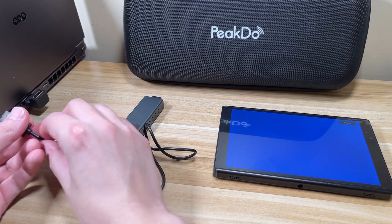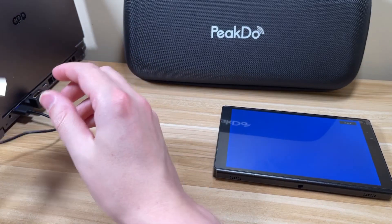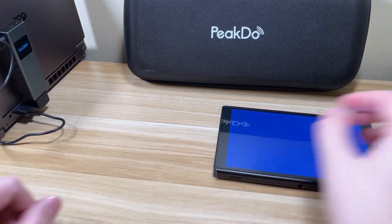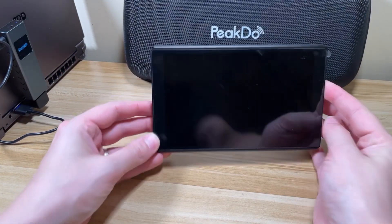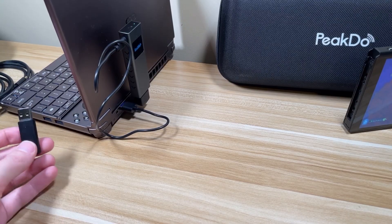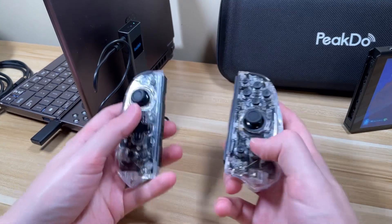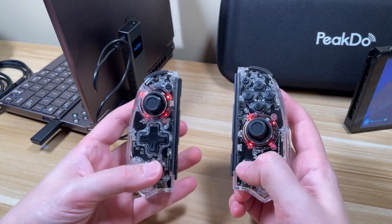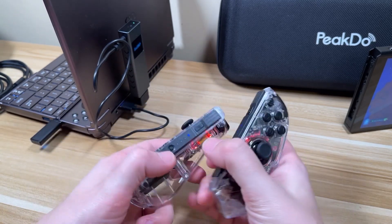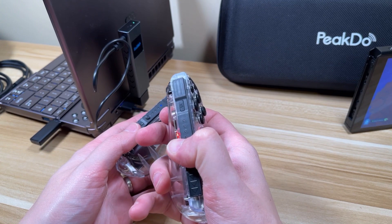To set it up, start by plugging the wireless HDMI transmitter into a USB port and then into an HDMI port on your computer. Once the device is on and has power, it's going to start transmitting the signal. Next, hook up the controller dongle into a USB port. Turn on both Joy-Cons, and press the two buttons on the connected one to put the second into pairing mode so it connects.